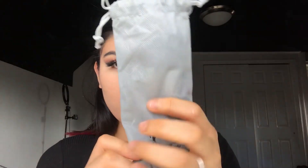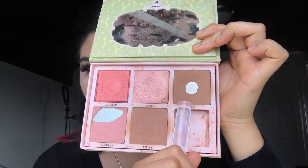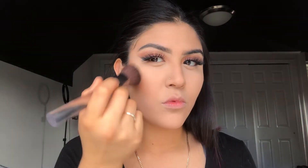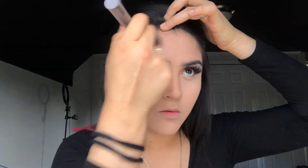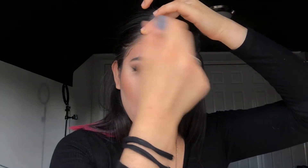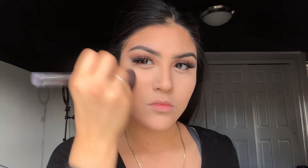I also received these brushes, which are super soft and I've really been liking them. I'm gonna be using one of the brushes to bronze my skin, and I'm taking the shade Hoola by Benefit. I'm bronzing my forehead, my cheeks, and my jawline.